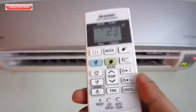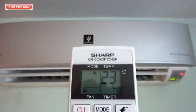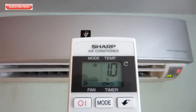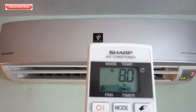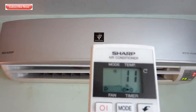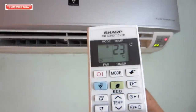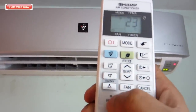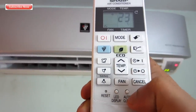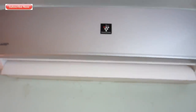The blue Plasmacluster light illuminates only when the plasma ion feature is active. I personally noticed only a slight odor difference when using it. For the timer, you can set it in increments of 30 minutes — 30 minutes, 1 hour, 1:30, 2:00, and so on — up to 12 hours total. One drawback is that if there is a power failure, the timer resets automatically. Once the AC comes back after a power cut, it won't remember the previous timer setting.